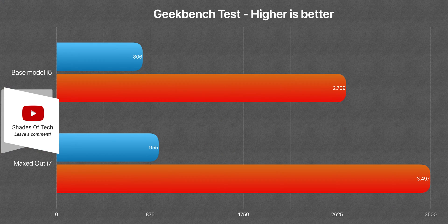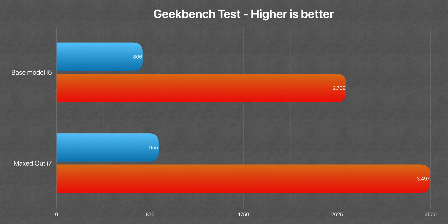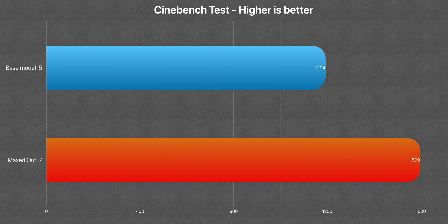The Geekbench test with the new hardware scored 20% more in the single core score and even 30% plus in the multicore score — a solid performance boost over the base model i5 4760. And in Cinebench, which is a CPU-intensive test, we got an even greater 34% improvement.